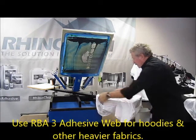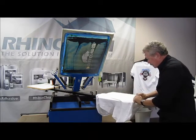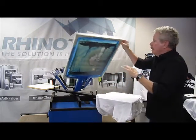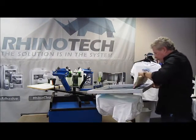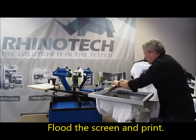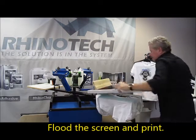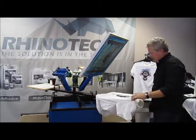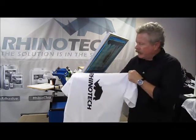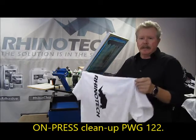Line my shirt up where I want it. Flood the screen, and pull. That's it. So we cleaned out that R and the H and the I. That fast, you're back and running.